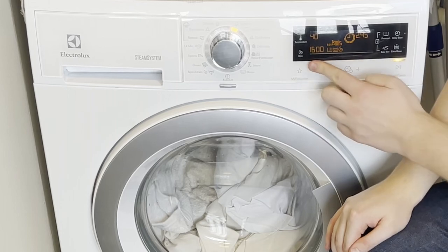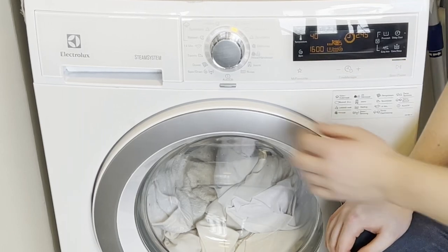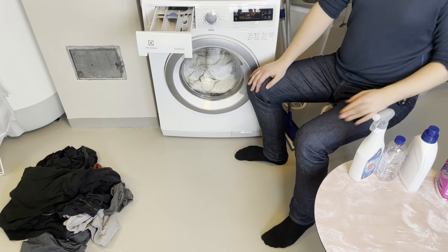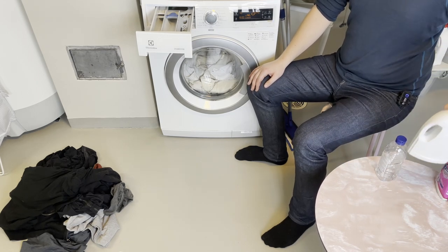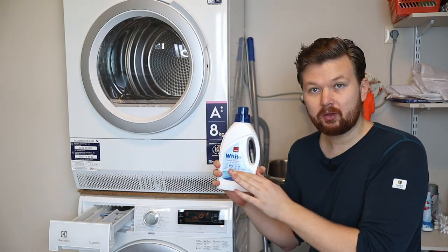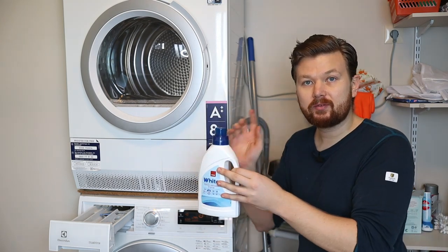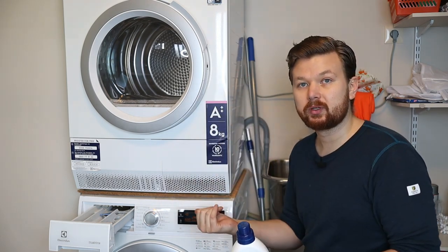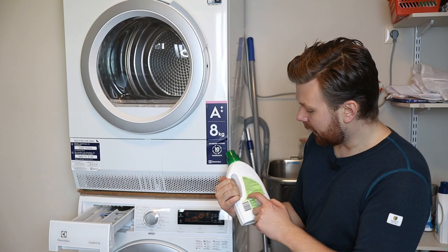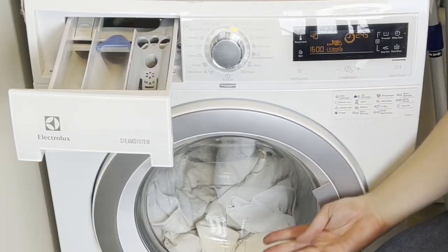I'm going to use a pretty high spin cycle since the clothes were a little dirty. From here we're going to load up the detergent tray. I brought out a detergent especially made for whites, but it's a pretty harsh one. Since we've already pre-treated the stains, I'm going to use a gentler, more standard detergent instead. You can read on the back how much detergent to use — this depends on the size of your load. If you have hard water, indicated by lime scale on your faucet, you'll need to increase the amount of detergent.